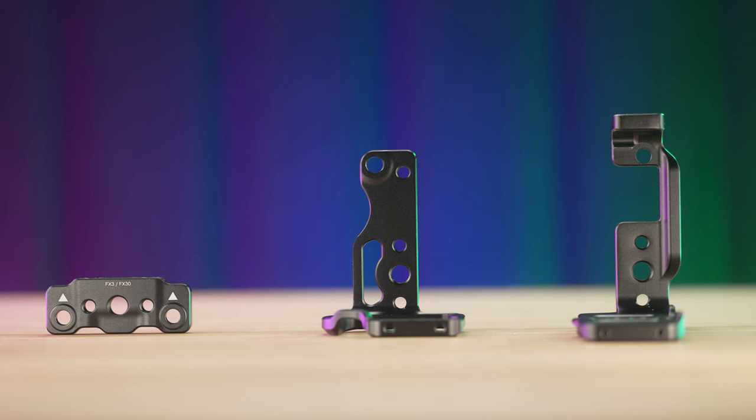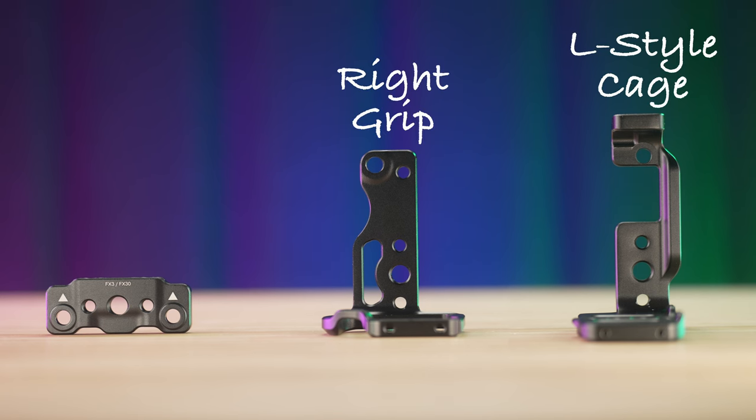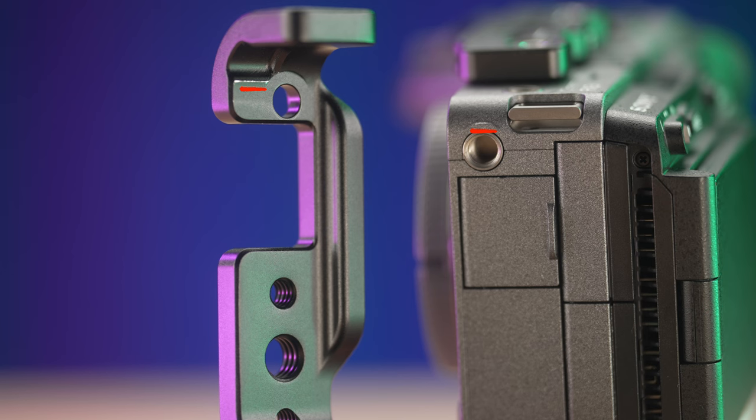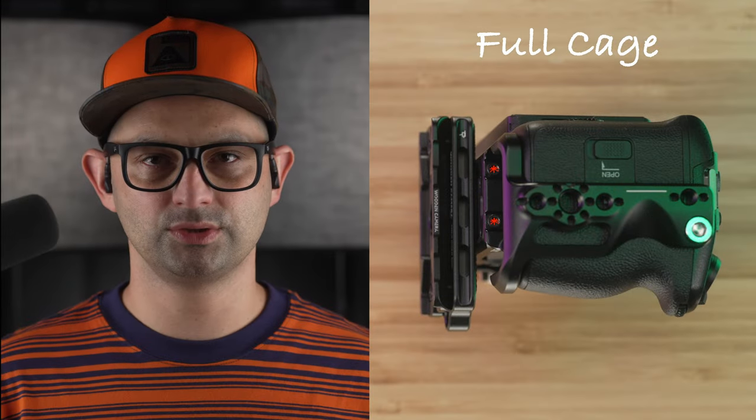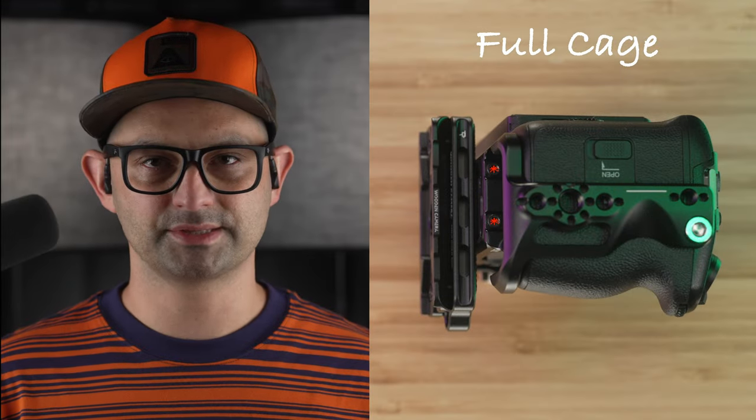Cons: the build is good but the design is flawed. The materials and machining are solid, but regarding design — there is a possibility of damaging the camera body during installation. If one attaches the L-style cage to the right grip and then tries to attach the full cage to the camera, it will scratch the paint off the camera body near the left locating point. Therefore, one must first attach the L-style cage to the camera, then attach the right grip, and then attach the two together to prevent this damage.